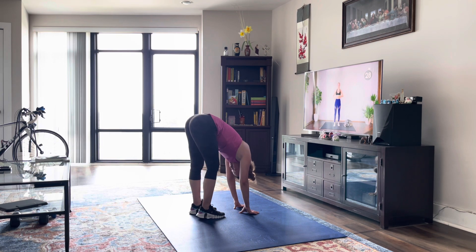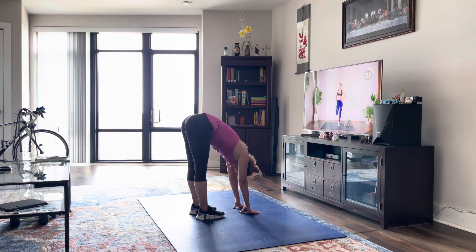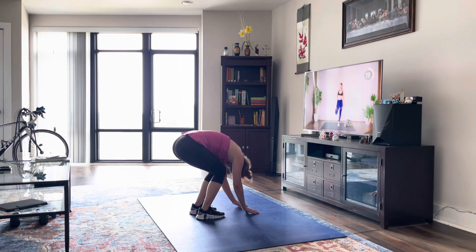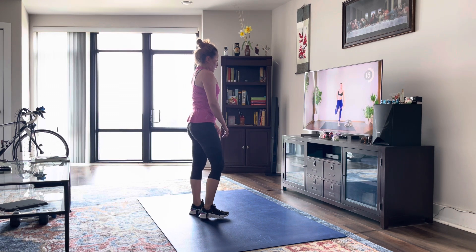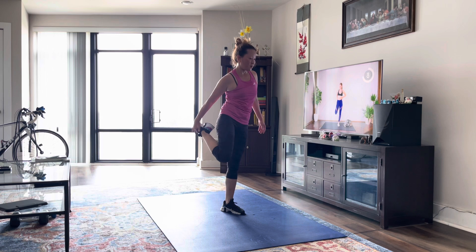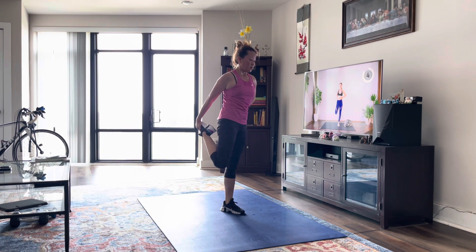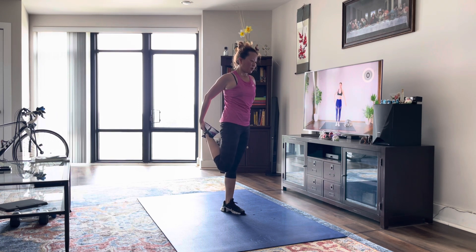Next up, we're just going to stretch out our quads — we're going to do one side for 30 seconds. Try to bring that knee in close to that leg and push that hip flexor forward. Good, and switch legs.